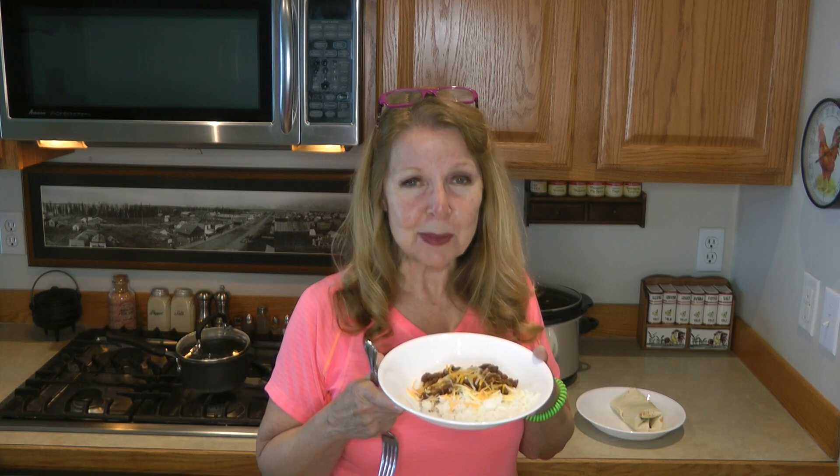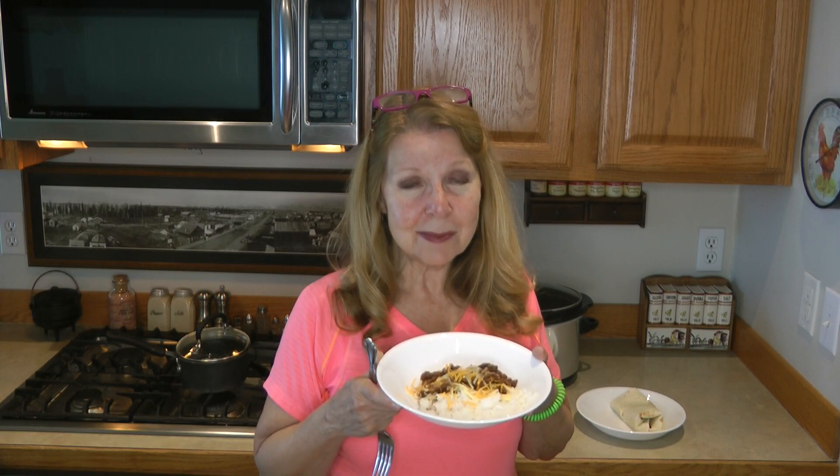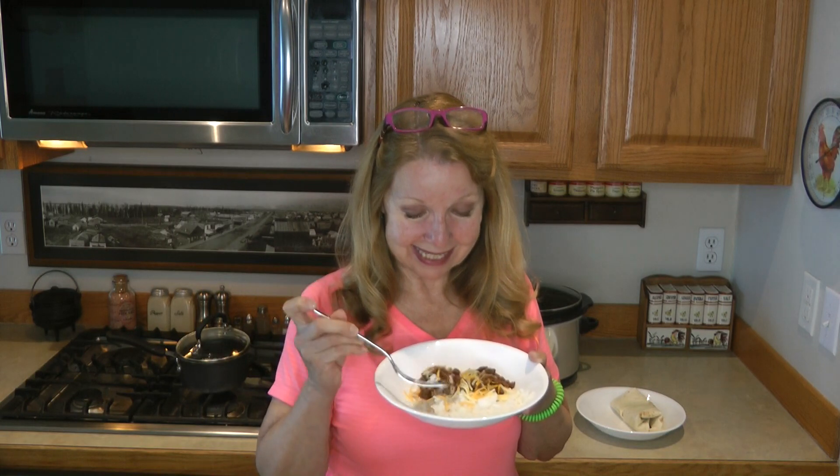Leave us a comment — how do you like to cook beans that are cheap, filling, and delicious? Beans may not be fast but they can be delicious. I hope you'll like my video; share it with someone you think might enjoy this recipe. Please subscribe to the AlaskaGranny channel!